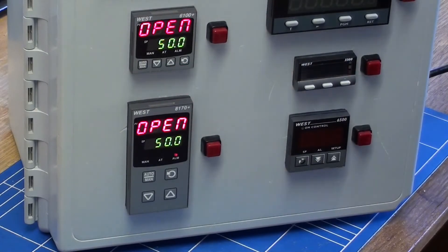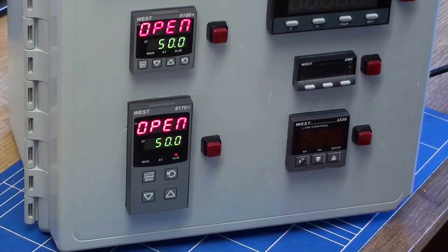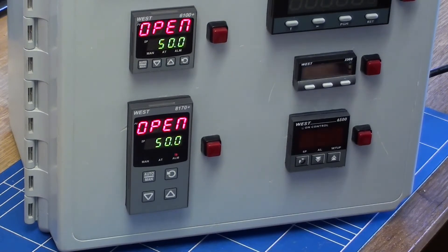It is possible to link up controllers that have the digital input boards fitted. For example, here I have a 16th DIN controller P6100 and an 8th DIN controller P8100, and they both have the digital input boards fitted. I have set set point one at 50 and on both of them set point two at 200. By flicking the switch, both set points change over from set point one to set point two.